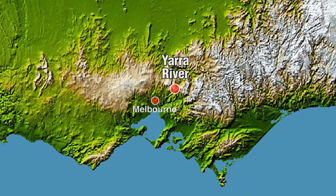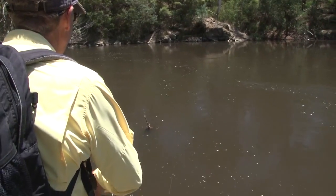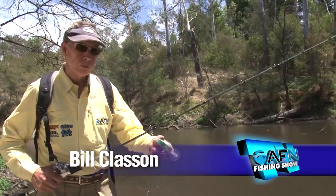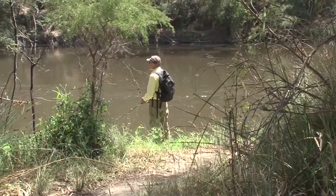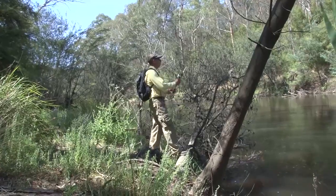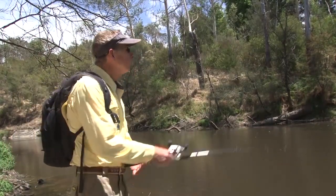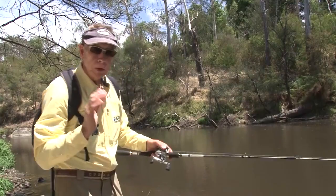Murray Cod are one of our freshwater prizes. Bill Klashen shows us that fishing near the city limits is no barrier to catching these beautiful fish. You wouldn't know I'm only 15 kilometres from the CBD of Melbourne - I'm on the Yarra River fishing for Murray Cod. In this section of the river there are deep pools, rock bars, bends and runs. On the runs, probably the best thing to do is fish a spinnerbait because they can be fairly shallow - only about two metres. But in these deep pools, go for a deep diving crankbait, fish nice and slow.